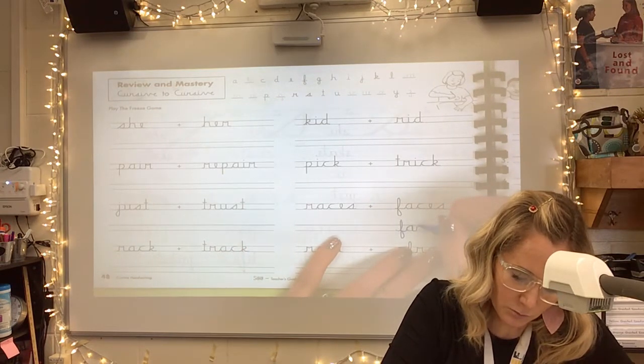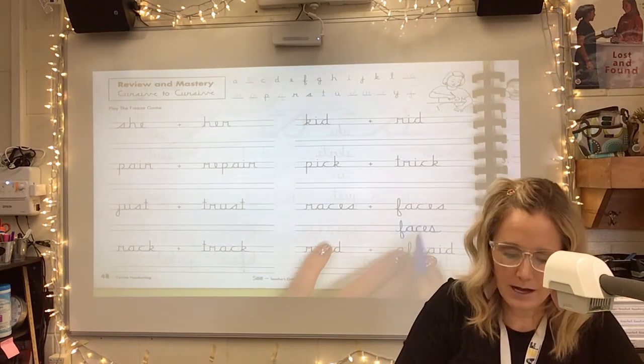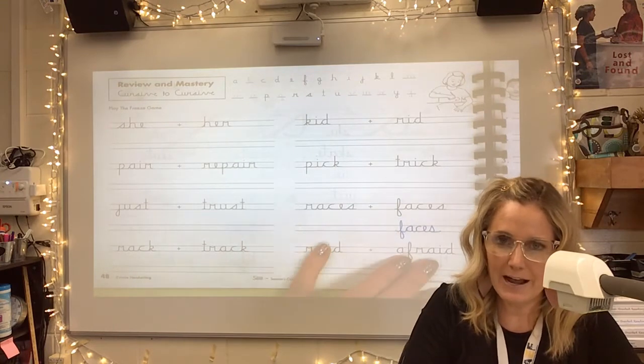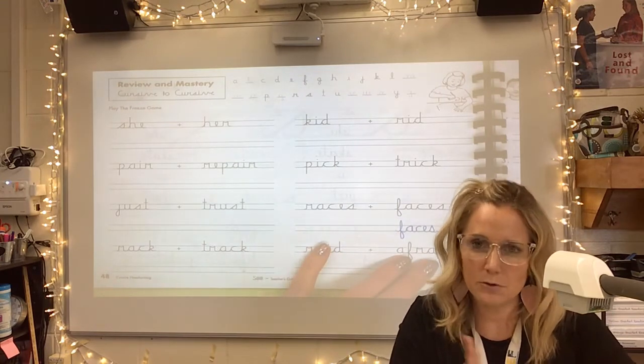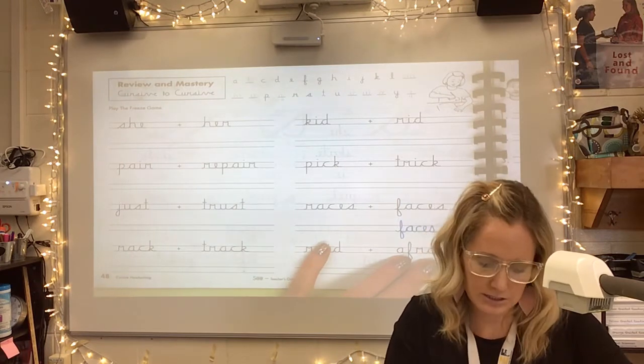Faces — oh, that's a good one. Practice those F's. Make sure we go up, straight down, turn and hit that corner and travel away. Your F's should both be facing the right way — to the right, I should say.